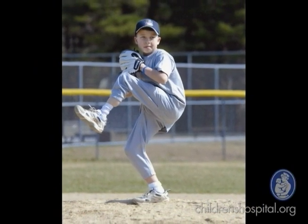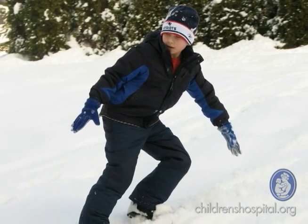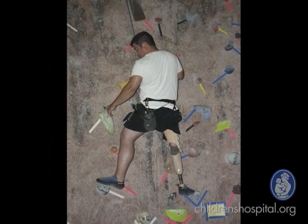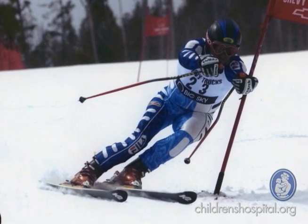Dr. Gephart definitely played a major role in it. He did a good job explaining the different surgery options and the functionality Jack would have with each, so we felt strongly about rotationplasty. He felt like it would be a good option for Jack. And then what really clinched it was meeting a former patient and seeing how great he was doing — he told us he could do anything he wanted: rock climb, bicycle ride, ski down mountains. He could do really anything and he looked great, and it made us feel really good about the choice.